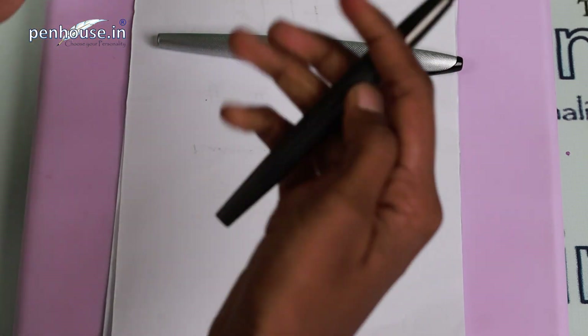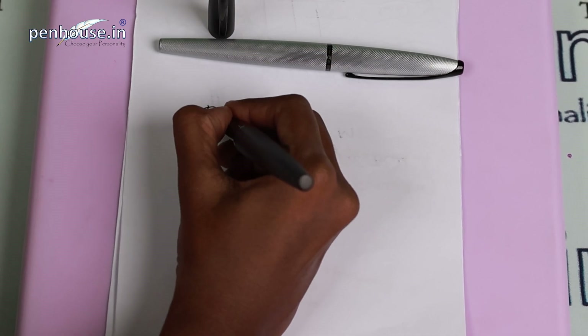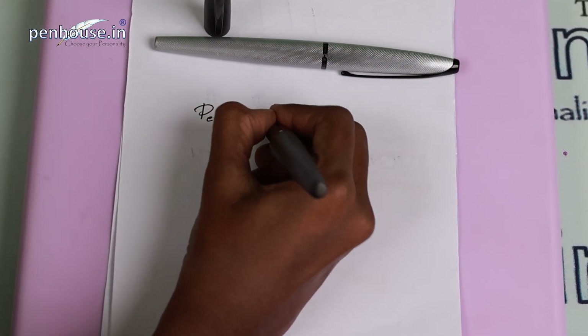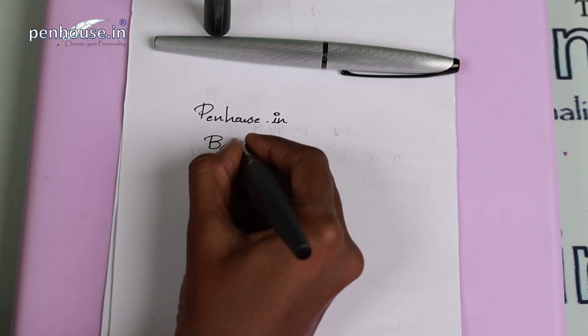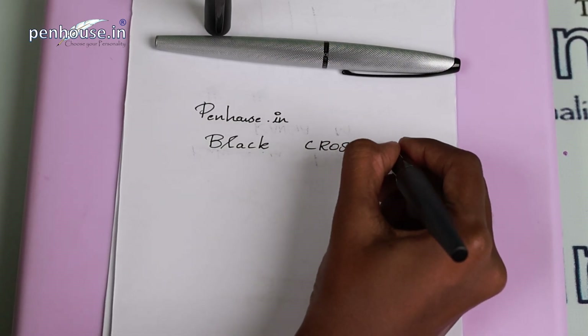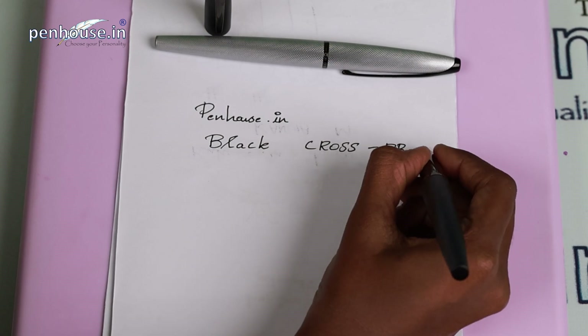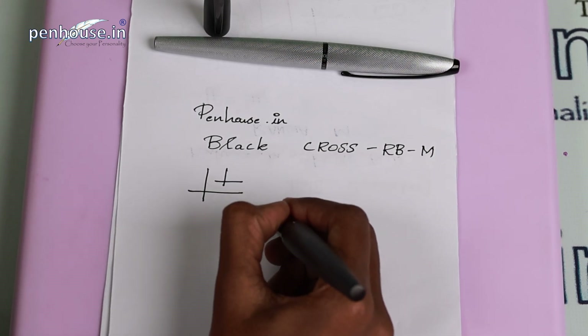Now we'll do the writing sample to see whether this pen writes smooth or rough. Writing 'penhouse.in' — it's black color. Writing 'Cross rollerball' — it's medium depth. It's writing very smooth, you can see here.